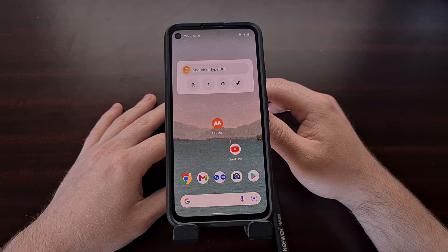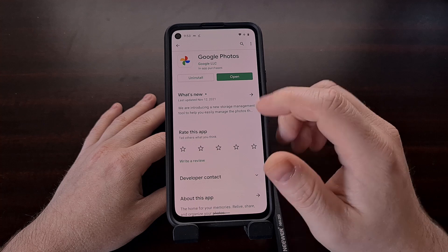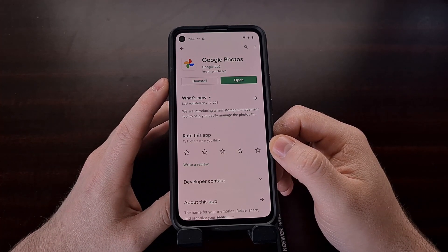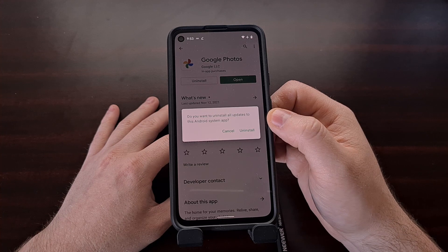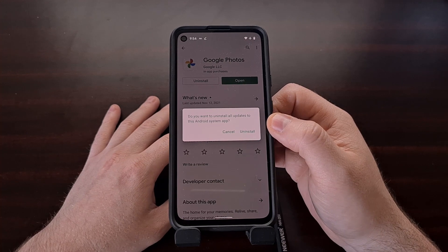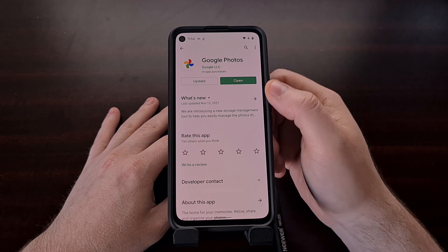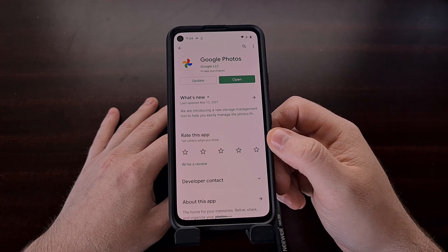First, we need to downgrade the version of the app we have. Go into the Google Play Store and search for the Google Photos application. You should see an uninstall button — tapping it will not actually uninstall the app, but will prompt you asking if you want to uninstall all updates to this Android system app. Go ahead and tap the uninstall button, because we need to downgrade our version so we can upgrade to this specific version of the Google Photos app.